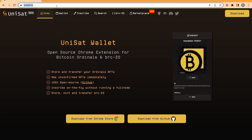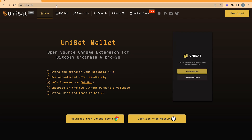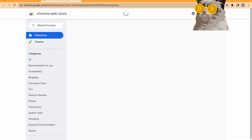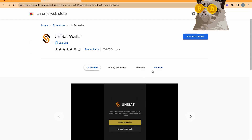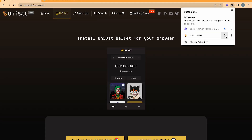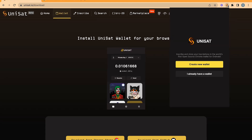Visit www.unisat.io and click on Wallets in the menu bar. Click Download from Chrome Store to download the Unisat Plug-in Wallet. Click Add to Chrome. Click the puzzle icon and then click on the PIN. This way, the Unisat Plug-in will always be visible.